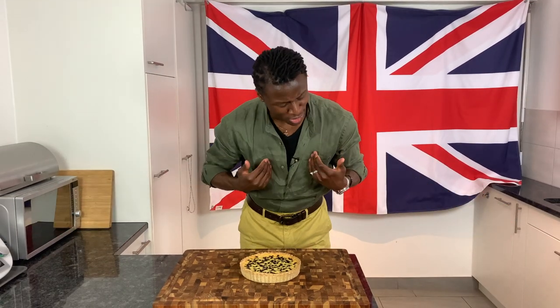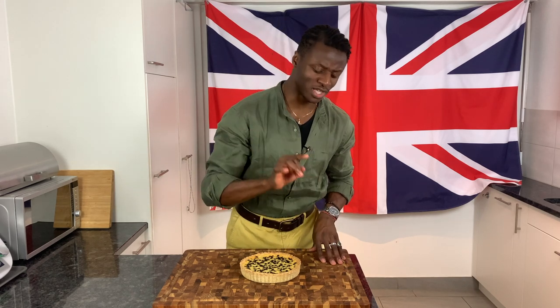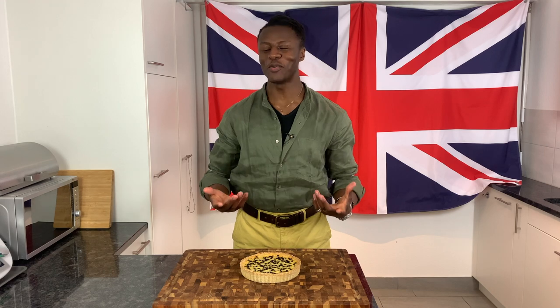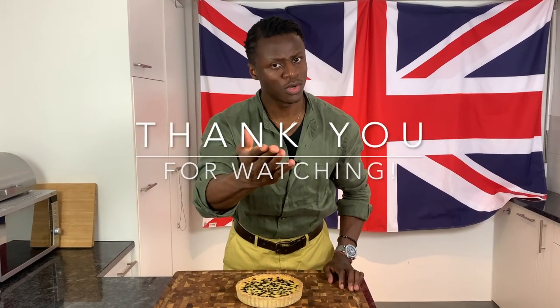Thank you all for allowing me to show you how to make a delicious Yorkshire curd tart. If you loved this episode, don't forget to click the like button, the subscribe button, and the notification button so you don't miss any new releases. Tell everyone you know about the Brilliantly British food on this channel, and follow us on all our social media platforms. I'll see you next time.